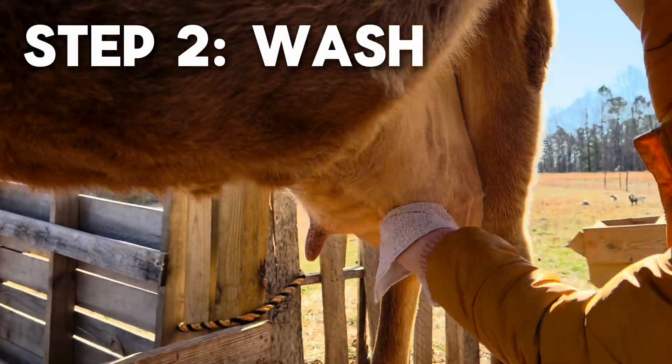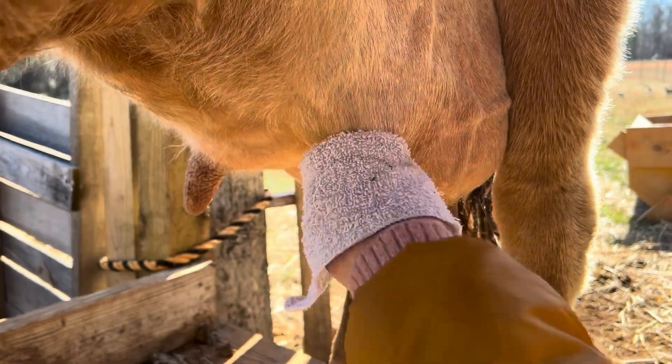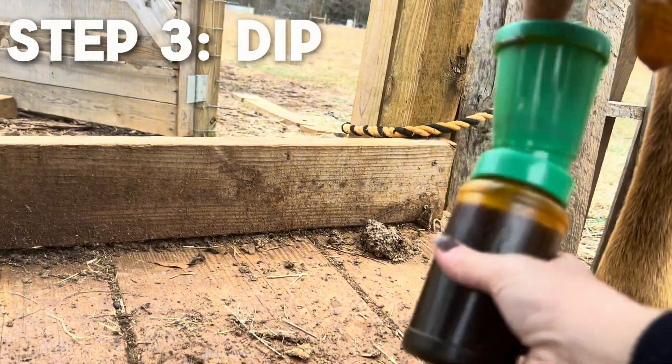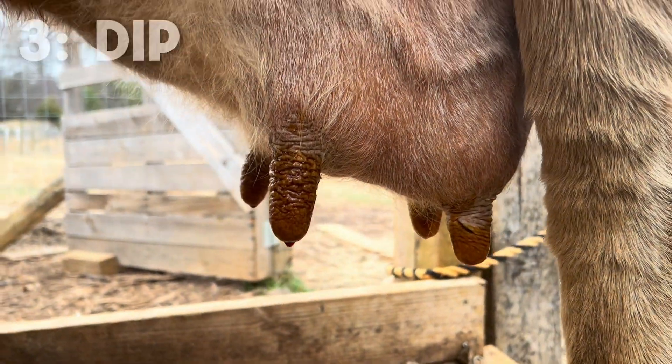Step two is going to be to wash her again with warm soapy water and clean rags. Then, using a good teat dip — in this case we're using a 0.5% iodine teat dip — we're going to dip each teat.